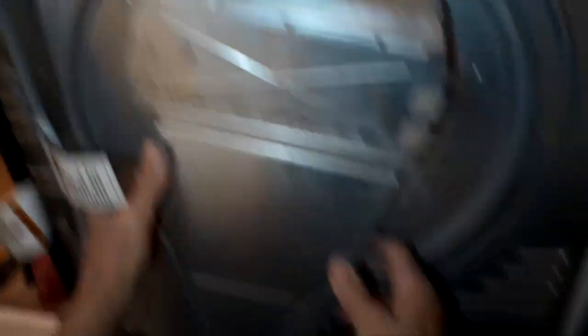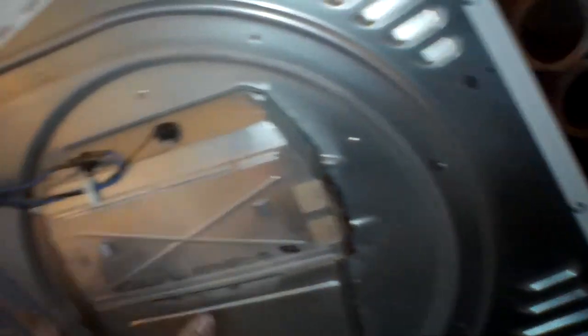We're putting the element back into position and putting the screws back in. Then we'll put the ducting back on — it takes two screws to hold it in. Just putting that last screw in.